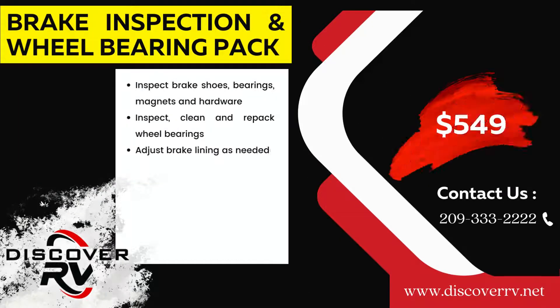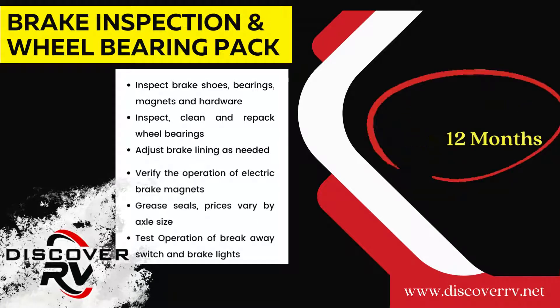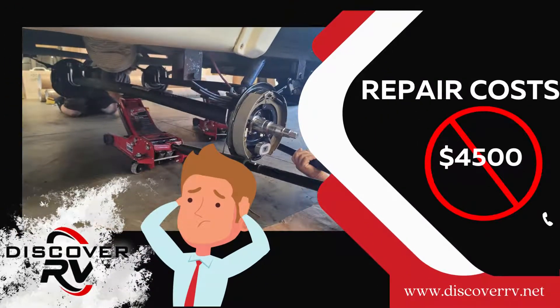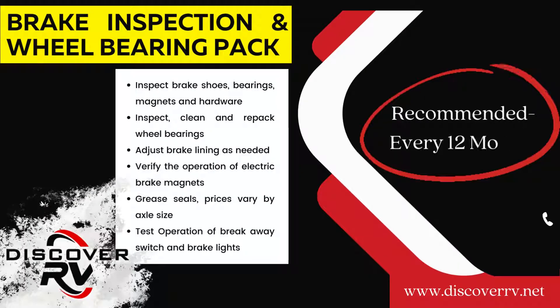Had the customer brought the trailer in for a brake inspection and wheel bearing pack for $549, they could have possibly avoided the costly bill of $4,500 to match up the axles again. Discover RV recommends this inspection done every 12 months to avoid costly repairs.